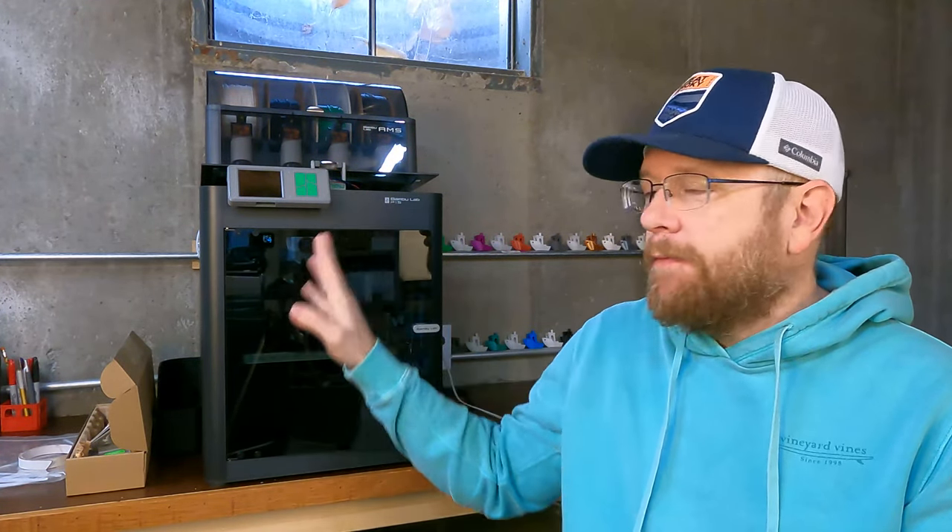Bambu really has made it very simple and easy to jump in without a whole lot of experience. This is not going to turn into a review — if you want a review of the Bambu P1S with AMS color changing, there are literally thousands of reviews out on YouTube. I'm just getting started; I've just done a couple of little modifications, just add-ons basically. But so far I'm pretty satisfied with it. So as of right now, I have two printers: my old bedslinger that I use for larger single color prints.